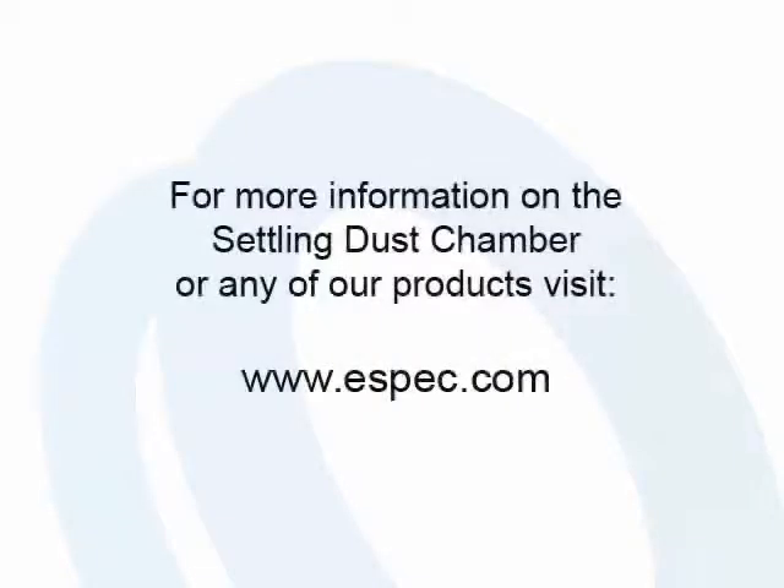If you have any questions or need further information, visit us at ESPEC.com.